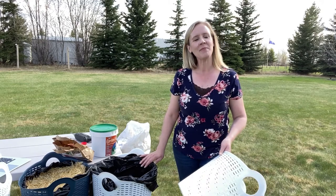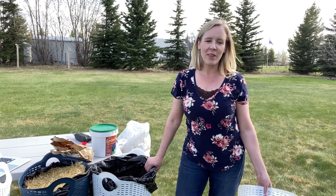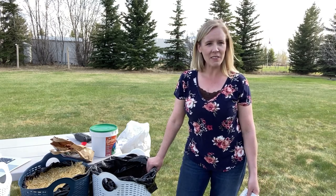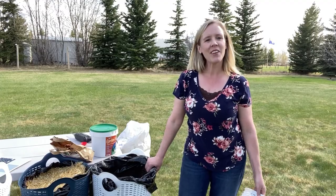Welcome to our acreage. I've spent a lot of time researching how to make this the most effective pot to grow my potatoes in, and I'm excited for the experiment. So let's learn together. Thanks for joining me on Cooking with Carrie.